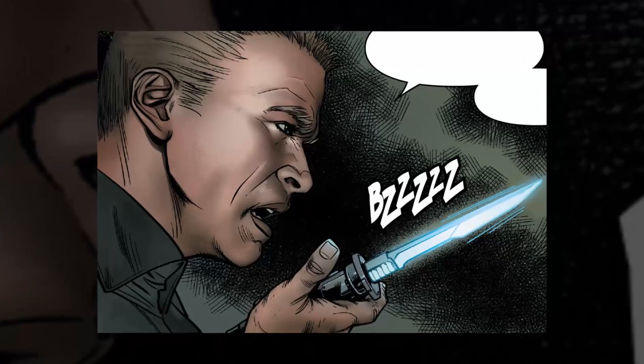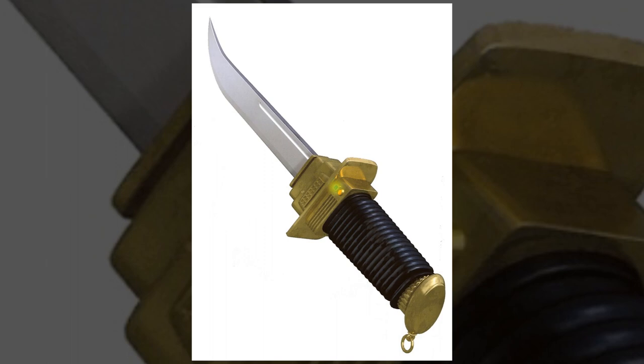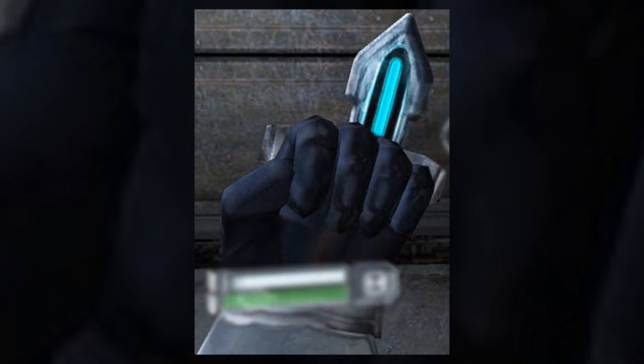As the name might suggest, vibro weapons used ultrasonic vibrations to become more deadly. The vibro generators were usually found in the hilt or handle. When a blade vibrating at that frequency contacted anything, it would cause devastating damage much faster than any blade that didn't have a generator. Even slight glancing blows to organic beings could become serious wounds.